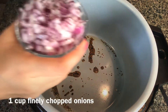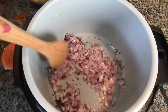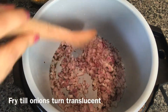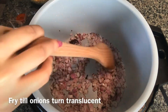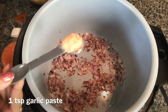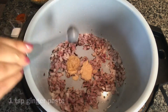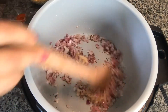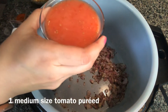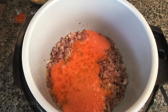Next I'm adding one cup of finely chopped onions. Now that the onion has changed color a little bit, I'm adding one teaspoon of garlic paste, one teaspoon of ginger paste, and next I'm adding one medium sized tomato purée.